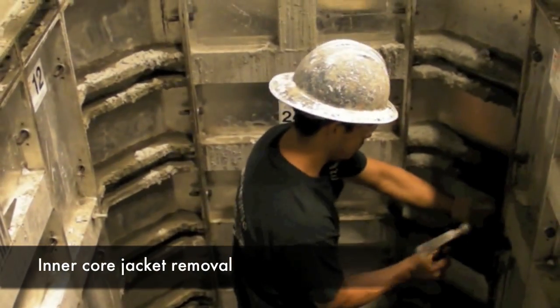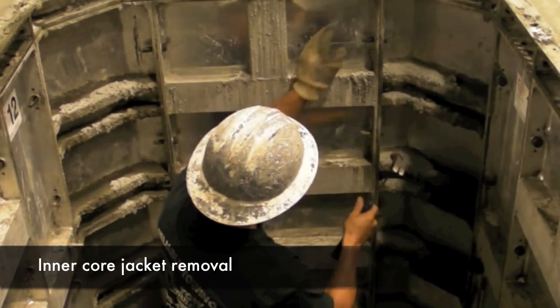Eighteen hours later, the concrete has reached stripping strength and is strong enough to remove from the form. The inner core jackets and outer jackets are then removed.